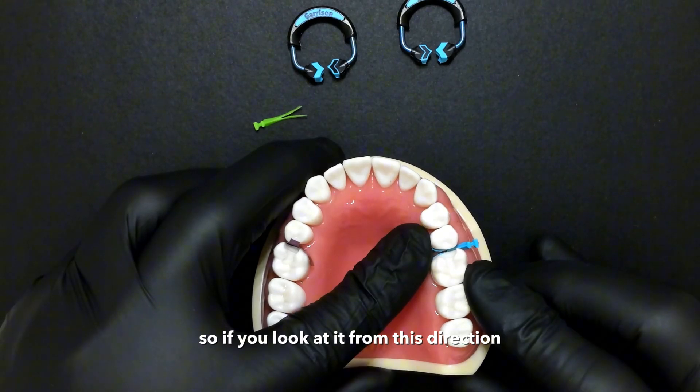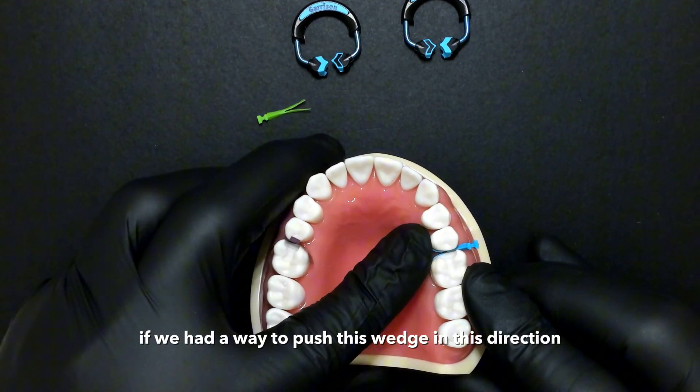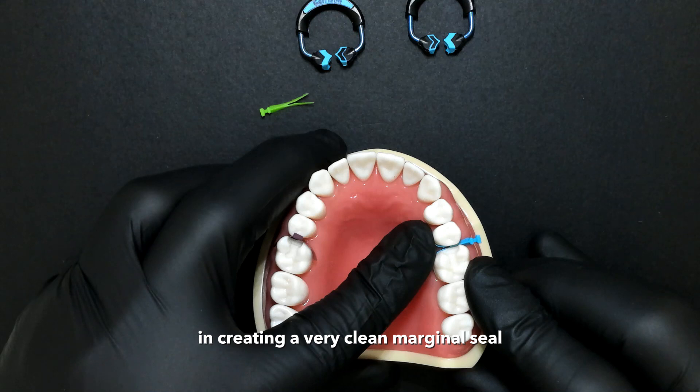So if you look at it from this direction, when I'm just pushing my finger against it — if we had a way to push this wedge in this direction — it's going to be pulling your matrix band against both teeth and creating a very clean marginal seal.